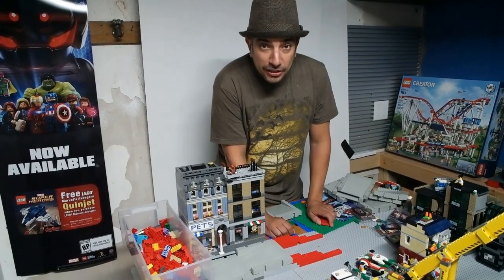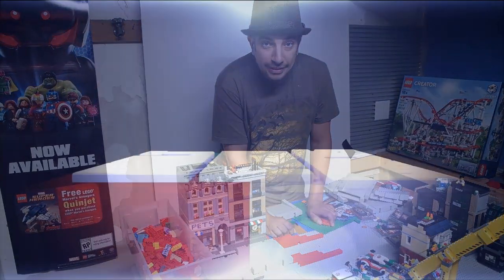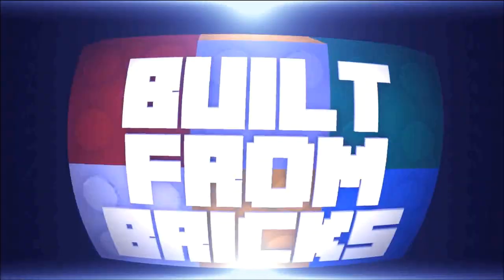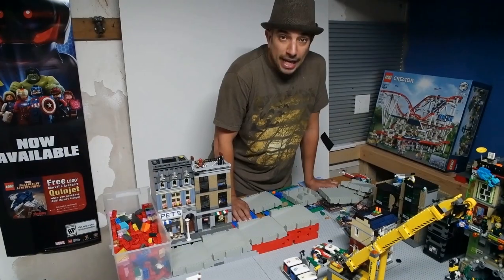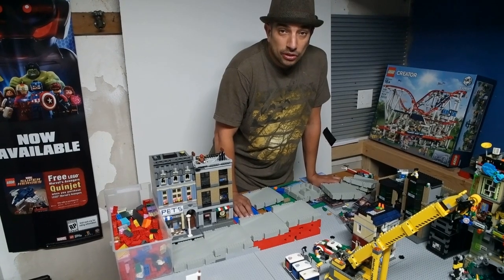Oh hey! I got a little city update, some news, and a little zoo news. Stay tuned! Hi, I'm Brian. Welcome to Built from Bricks. Just had a little city news to share with you.